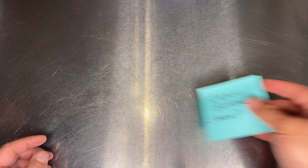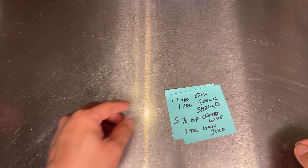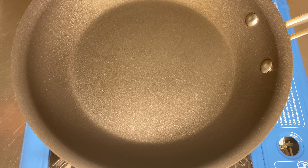Hi guys, Tyson again and this is another episode of Common Foods at Home. Let's look at our recipe here — the shellfish appetizer platter. Today we're gonna focus on the Cajun butter shrimp.